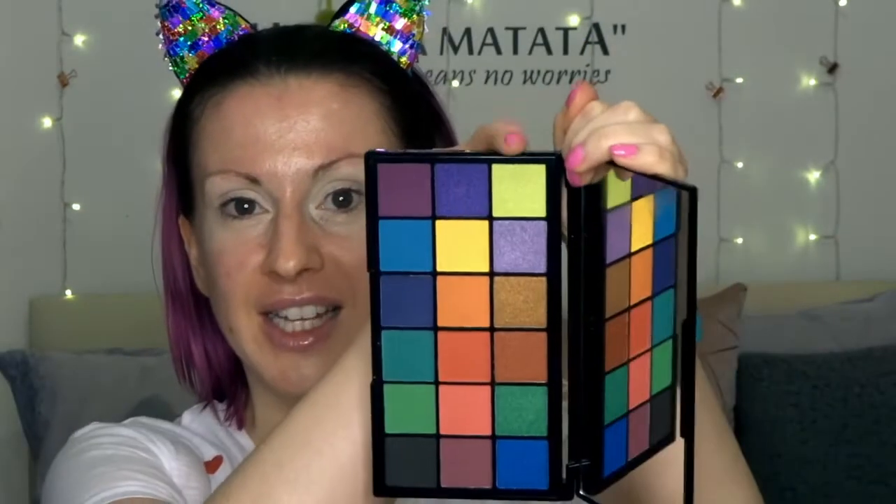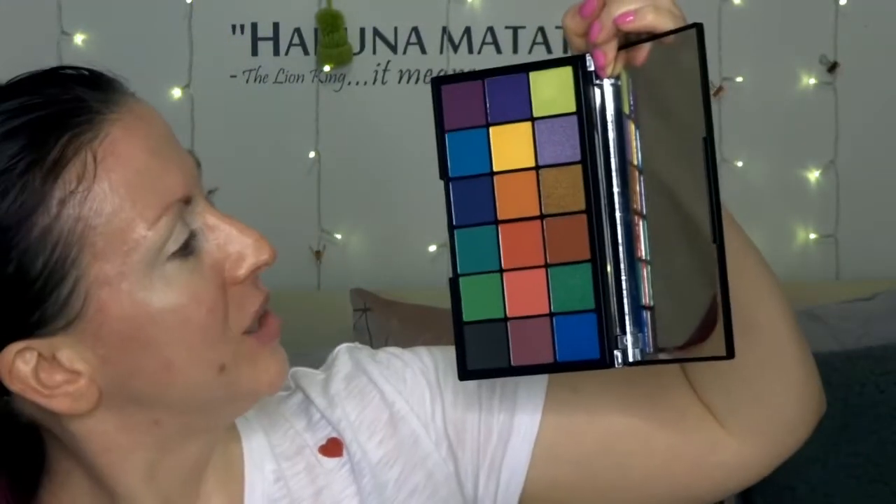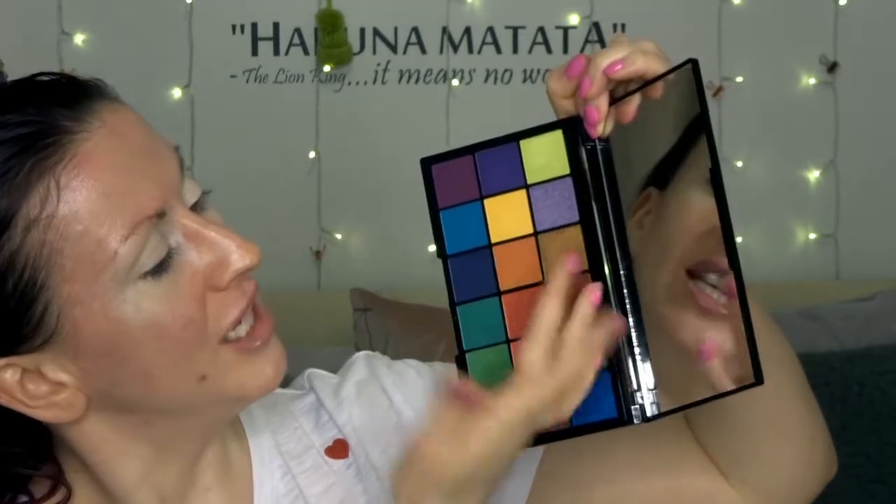Oh my god, these shades are so deep and vivid. I don't normally do this but I just want to stick my finger in them, they look so good. This is the one I've had my eye on throughout all the media coverage — the shade Calypso, a lime gold colour, sort of greeny. Oh my god, just look at that.